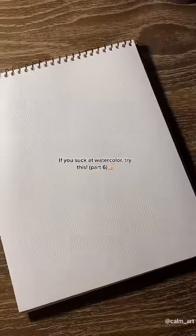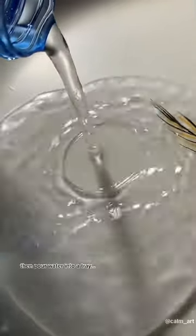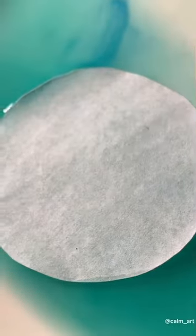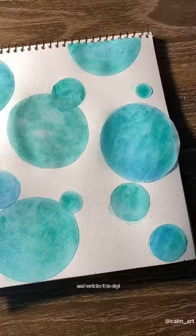If you suck at watercolor, try this — part 6. Cut a sheet of paper into circles of different sizes. Then pour water into a tray and spread in watercolor. Then grab the cutout circle and dip it in. Take it out and spread it on your sketchbook. Continue doing the same process and wait for it to dry.